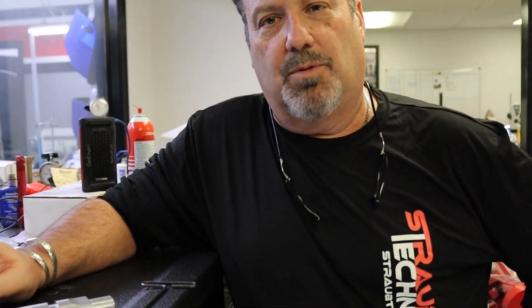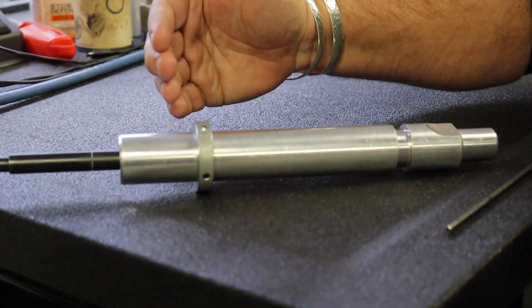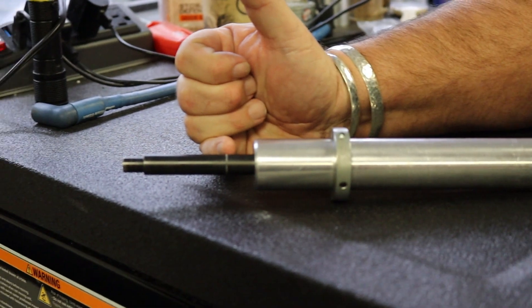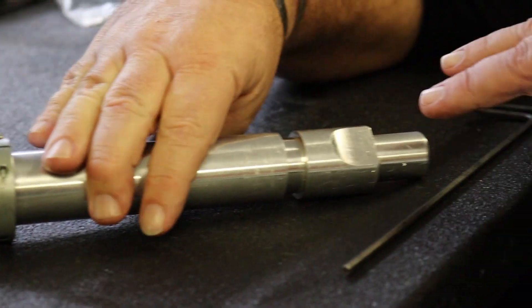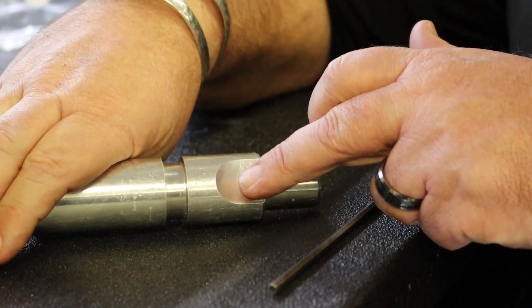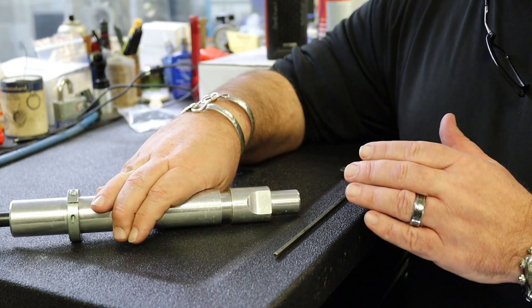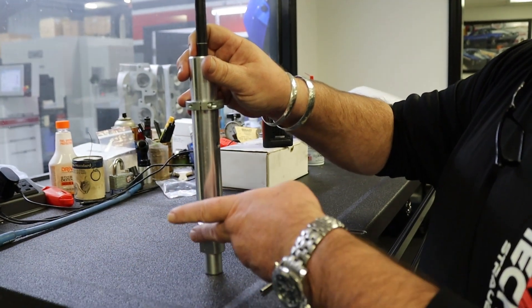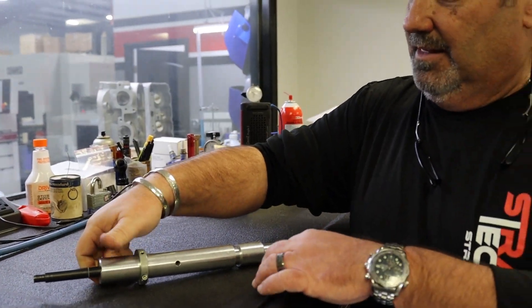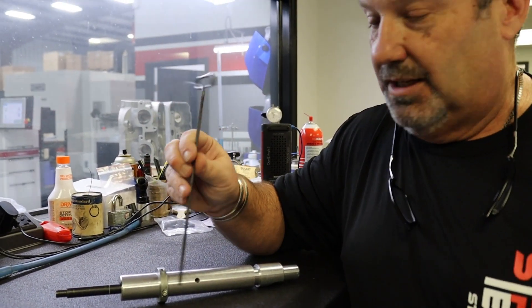We're going to check some distributor gear lash, but first we have to verify the proper depth that our distributor is going to be in our Chevrolet motor. So this is the depth checking gauge. There are three things you have to know about this piece: this line references where you need to be height-wise on the shaft; this flat represents where the distributor gear will ride on the camshaft gear; and this flat needs to be facing driver's side. All you'll need is a 3/16 key stock for adjusting the collar.